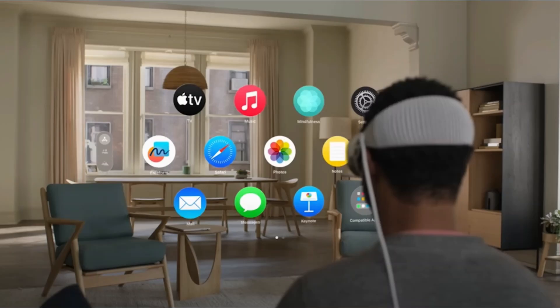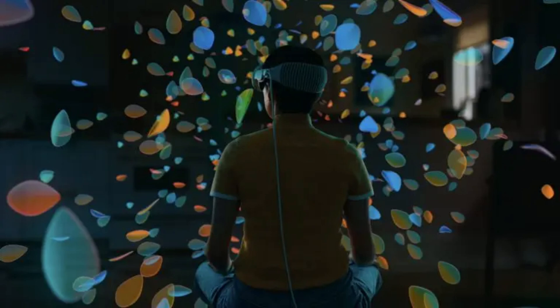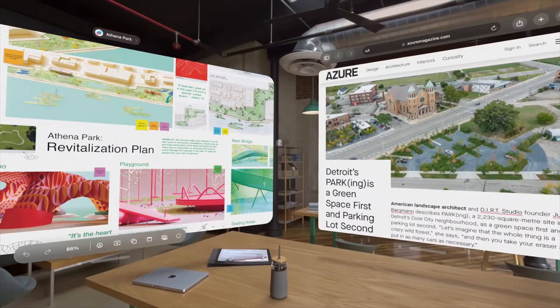Start the headset and get started. If the Vision Pro has power, it's ready to go. The headset switches on automatically and the start of the setup appears on the screen. You can choose from two options. Quick Start uses your iPhone or iPad to automatically link your account as well as important options and apps to the Vision Pro. All you need to do is bring the iPhone or iPad close to the Vision Pro, and a message will appear on your mobile device saying that a quick start is possible. Simply follow the instructions on the mobile phone or tablet display.